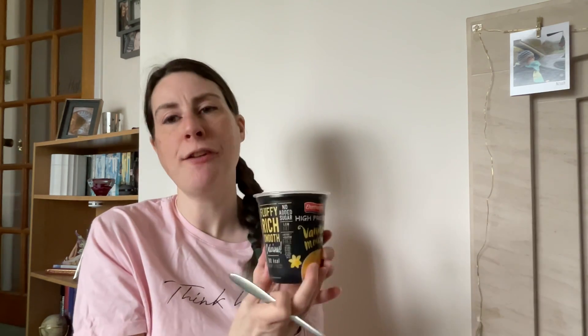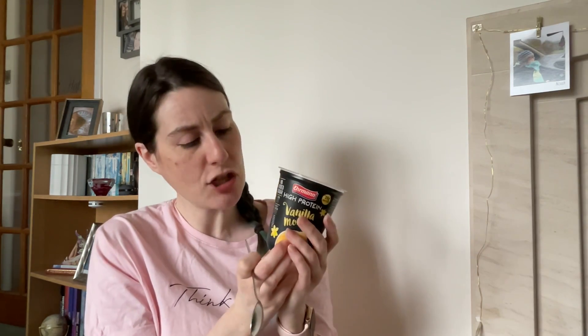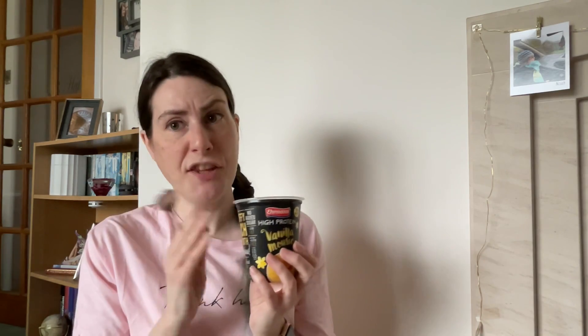I do like it, but would I get it again? I might — I wouldn't rule it out completely. It describes itself as fluffy, rich, smooth, and delicious. I don't know if I'd go that far, but it's nice. If a protein mousse is the kind of product you're looking for, this could be a good option.